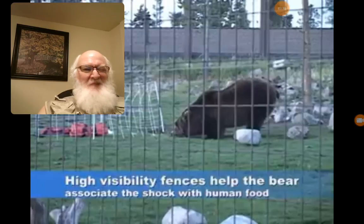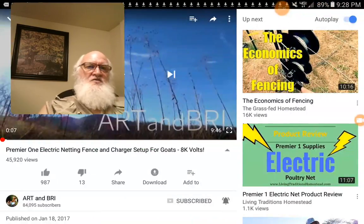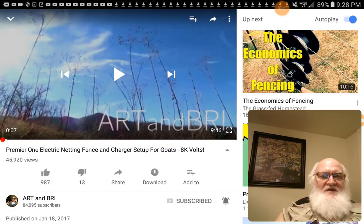High-visibility fencing helps the bear associate the shock with human food. Lighted fencing is also helpful — there was one with a little LED light in the video. If you light your fence up, they know it can shock and they know it's lit. String some LED light rope or Christmas lights along with the charge so they can see it. Light keeps night predators away.